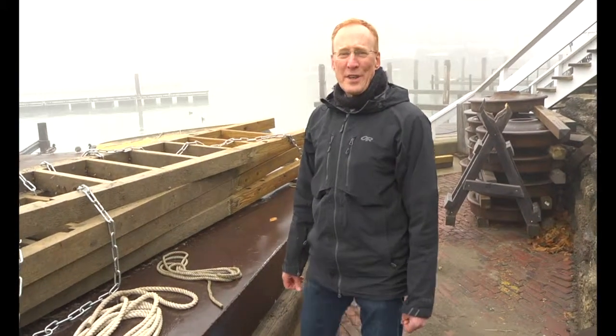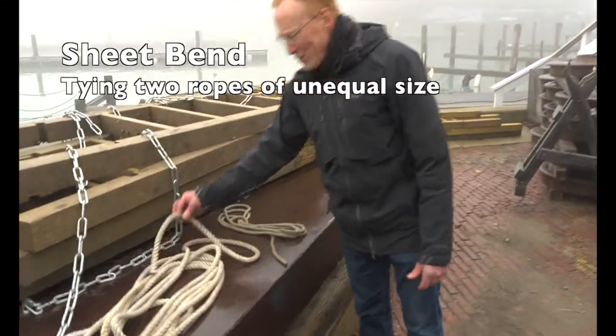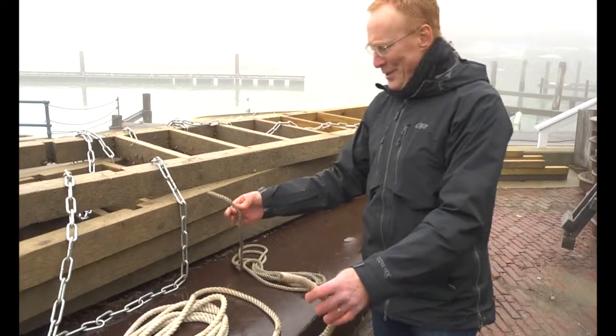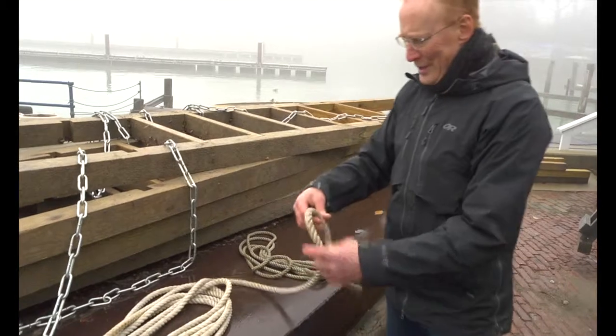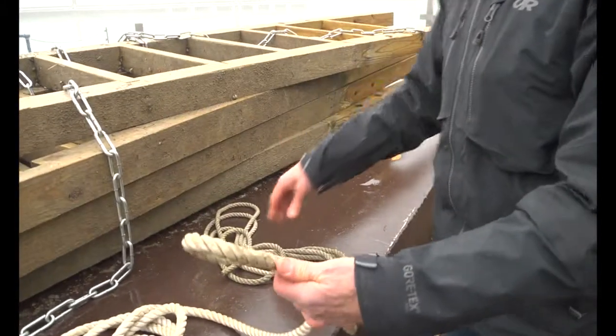Hi, this is Brian from Sea Safari Sailing School, here to tie a few knots. Today's knot will be the sheet bend. The sheet bend is used for tying two dissimilar sized lines. So we have a larger line and a smaller line. I'm going to show you an example of maybe passing a heavier line from one vessel to another.